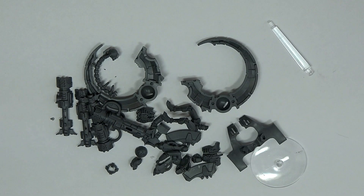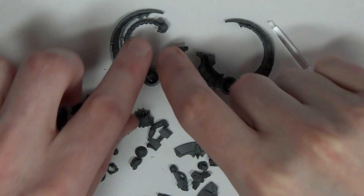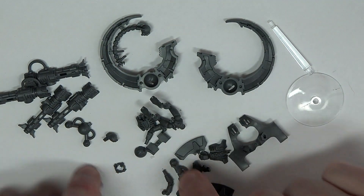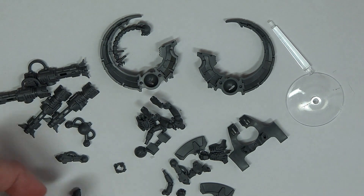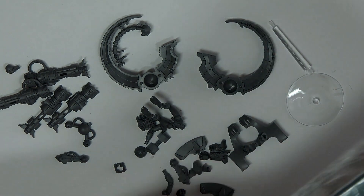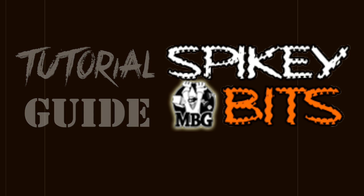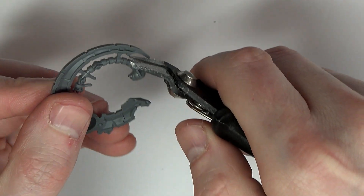Let's jump right into the guide. Here are the parts you're gonna need — almost all entirely included in the box set, depending on what you want to do about the head. You've got the left and right half of the chassis, the gun, the rider, the wing bit, the armor plate, and the head itself, which normally sockets into the nebuloscope. I used some extra heads from the Lychguard box for a more stylish look.